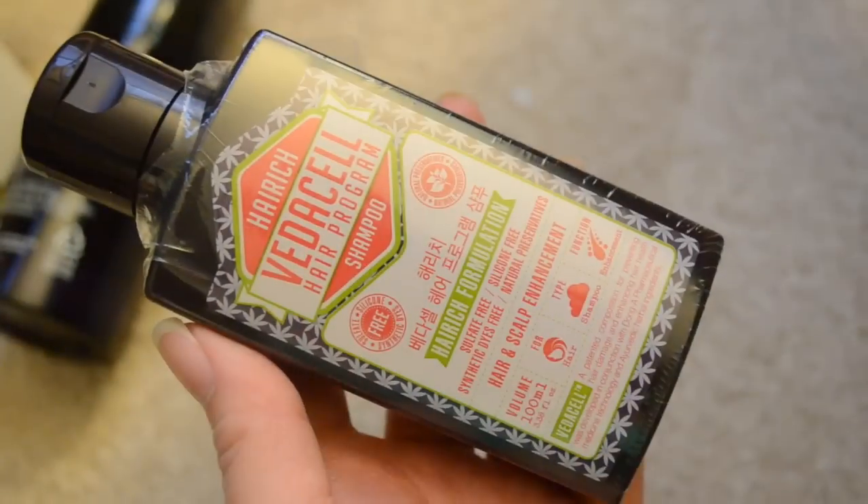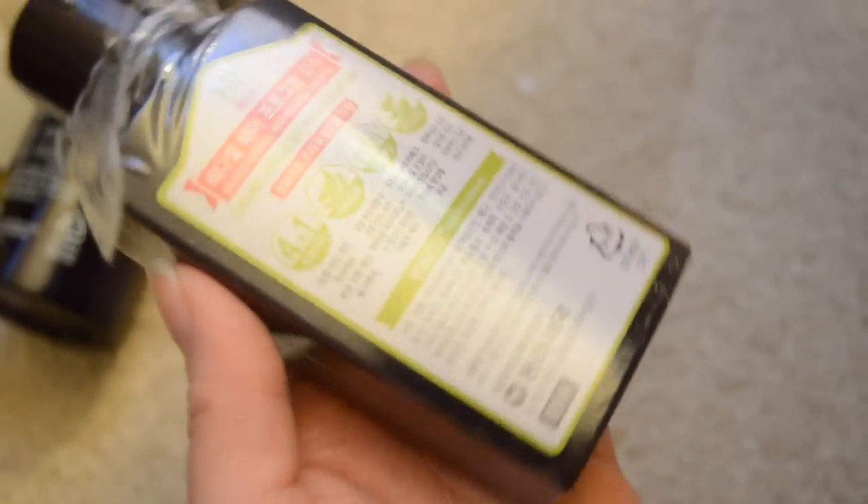The next thing in here is a hair product from VetaCell Hair Program — it's a shampoo. The packaging is really nice, it has a little bit of a retro vibe to it. This is 100 milliliters and the full size is 340 milliliters for $23, so still a very generous size sample. VetaCell Hair Program shampoo is a 4-in-1 complete shampoo that is free of sulfate, silicone, and synthetic dyes, made with natural preservatives. This shampoo will protect your hair from damage while enhancing the health of both your hair and scalp.